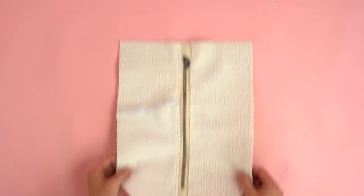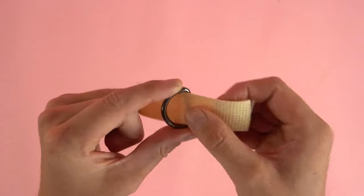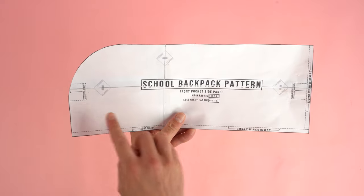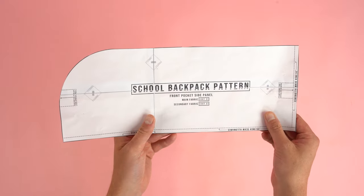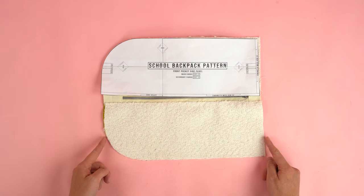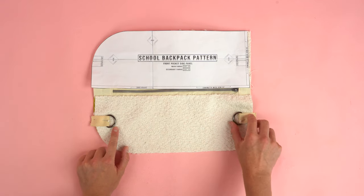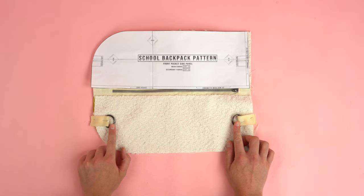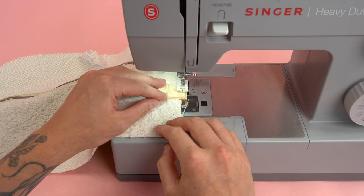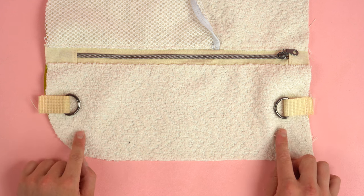Place this panel off to the side and cut two four-inch strips of webbing. We'll need two D-rings — feed the webbing through both D-rings so it's even on both sides. Using the pattern, locate the placement points for the lunchbox. If you're not adding the lunchbox, you can skip this step. We'll be adding it on the opposite side to our water bottle pocket, in the center of the panel. Pin the webbing strips to the placement points with about a half inch hanging past the edge, then stitch as close as we can to the outside edge.